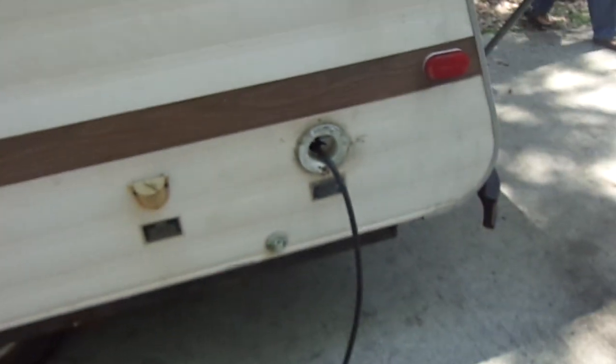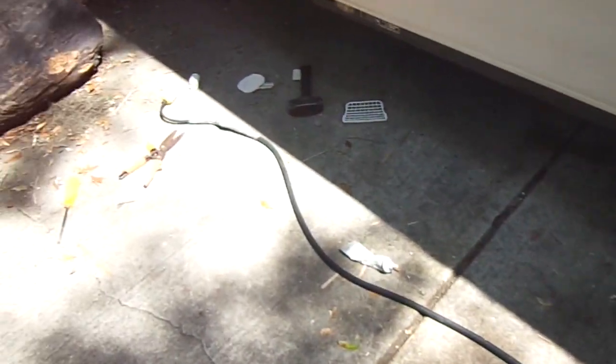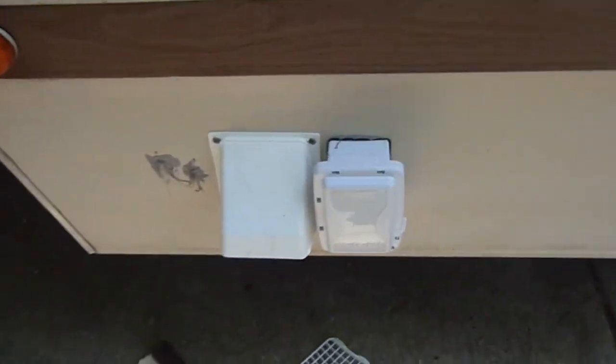So you've got your cord that comes out the side of the camper — you can plug that into any power source. Here's the vent and outside outlets.